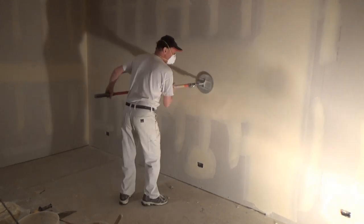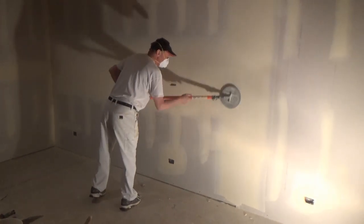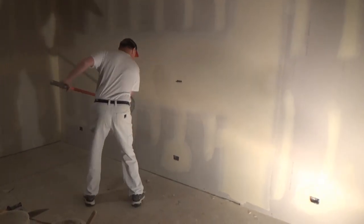I want to be sure I hit every hole. Let's tackle that — all the edges.